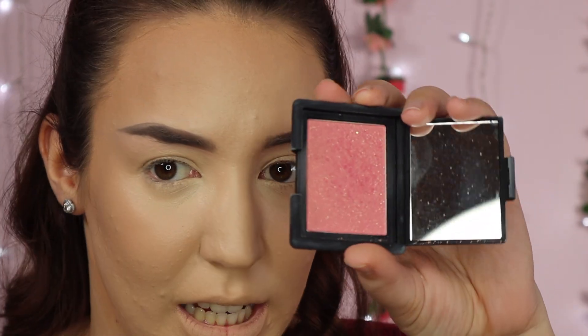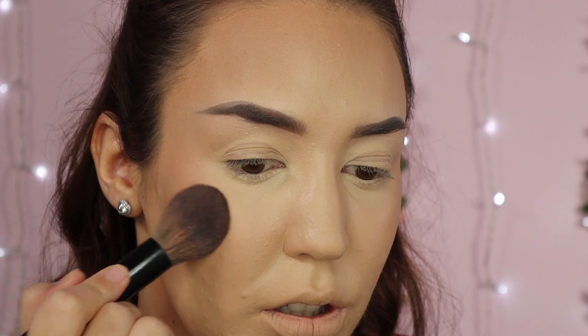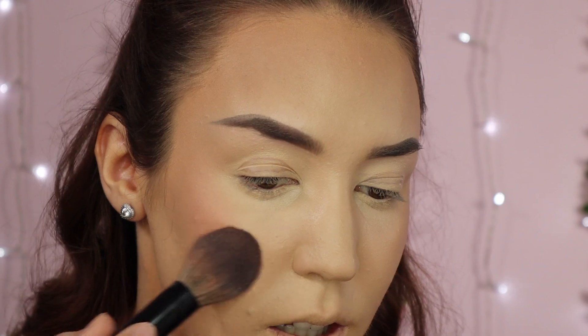For seamless blending — I'm obsessed with blush right now, so I have two here: a ColourPop blush and a NARS blush. I like the NARS one because it has some sheen to it, and the ColourPop because it's really pigmented. I'm going to go with the NARS one for that glow. I tap off the excess and just tap it onto the tops of the cheekbones — tap, no swirling, so you don't disturb the underneath product. I love blushed skin. I haven't contoured my nose yet because I find it easier once I have some powder on.